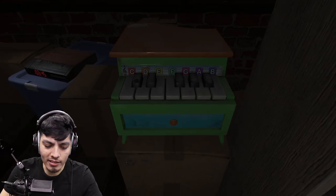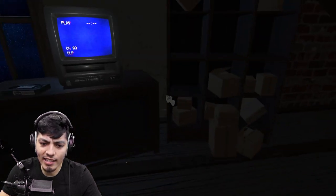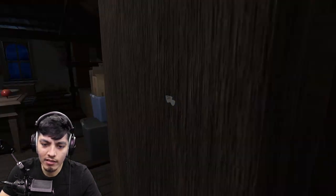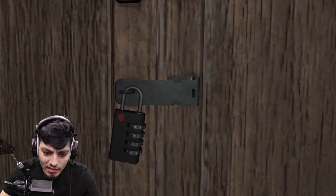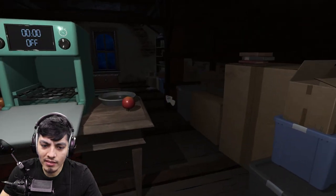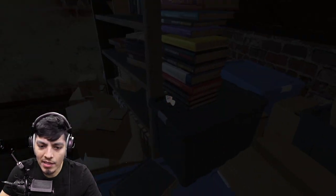All right, getting carried away - let's go look for a knife to cut the apple into slices and make a pie. There's nothing obvious here. Let's look around. Why is this locked? We need a passcode and I'm not sure what it could be. Maybe I missed a code somewhere. There might be something hidden.